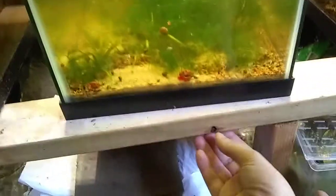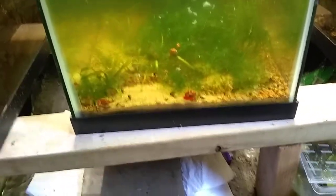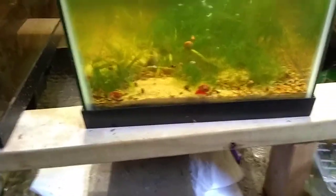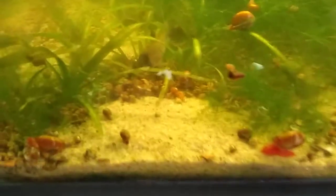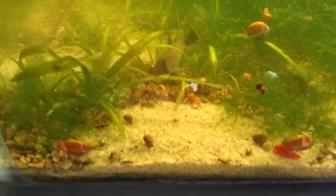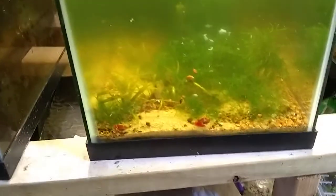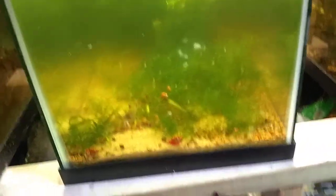That tells the females that it's raining — basically. I sort of time water changes for when it's storming outside, because the barometric pressure drops as well. They breed whenever it rains in the wild — they take a massive temperature swing. I needed a fish that could survive that.